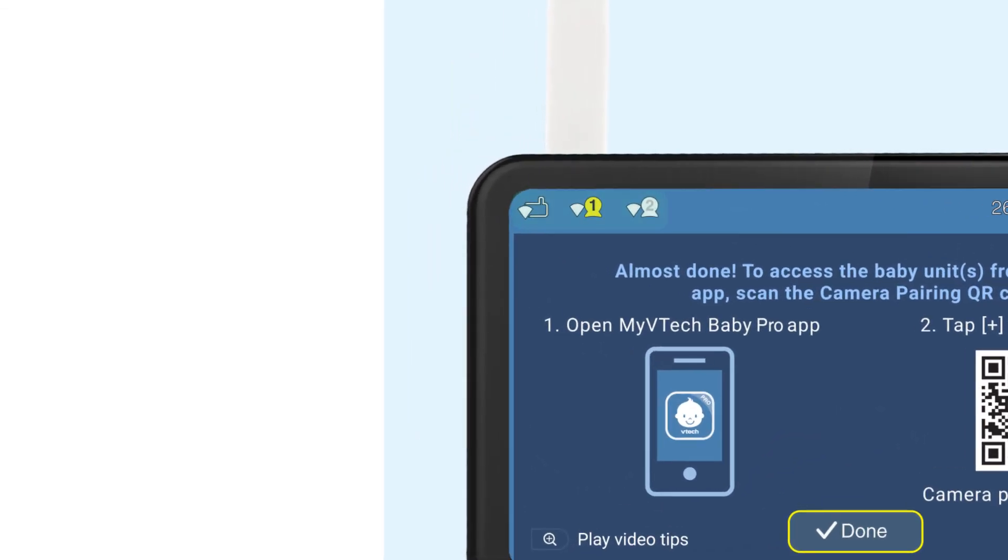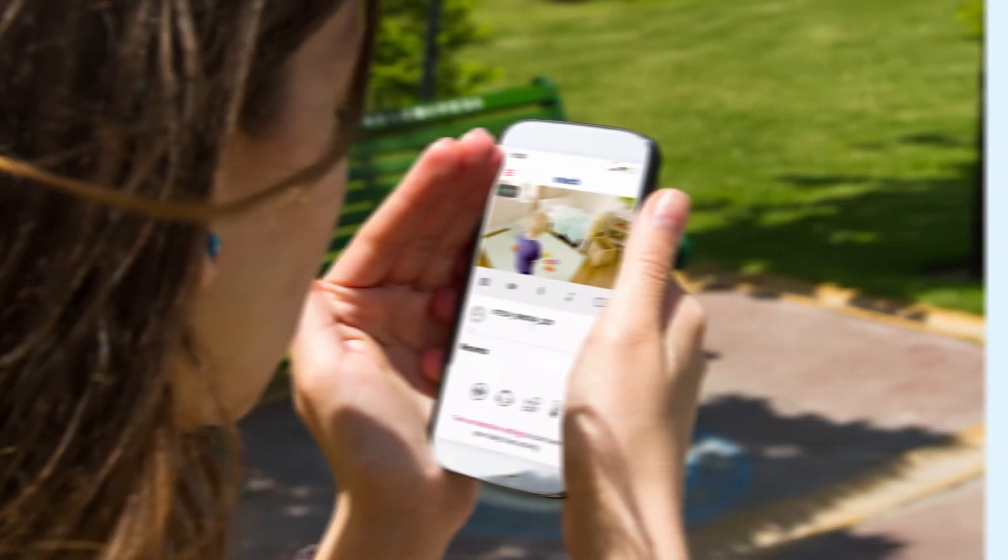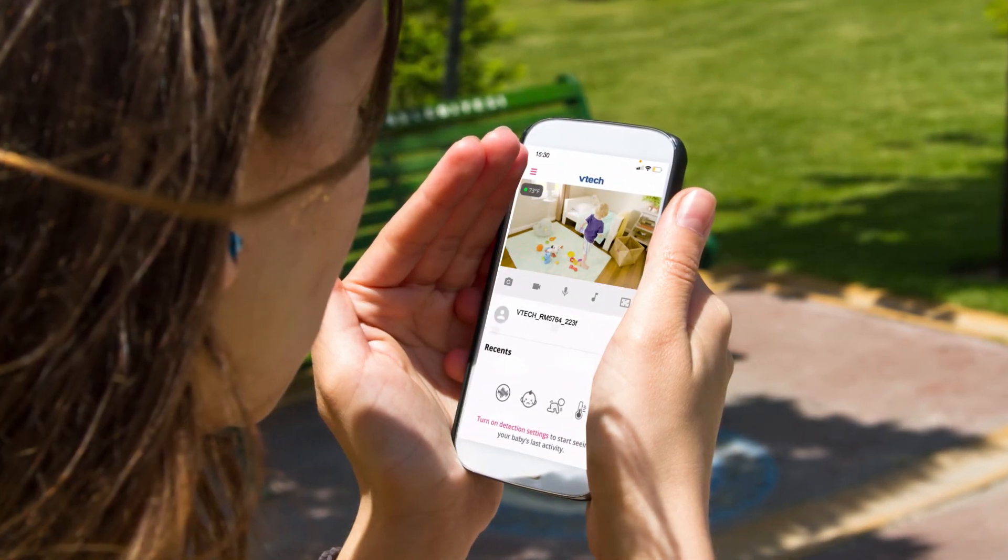Now you can see the router icons shown on the status bar. This means the monitor is connected to the Wi-Fi network. If the signal is weak, try to move the parent unit, the baby unit, and the router closer to each other.